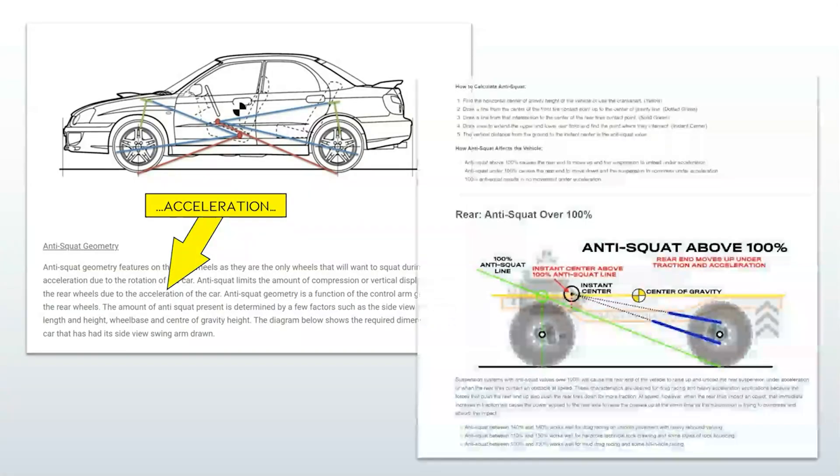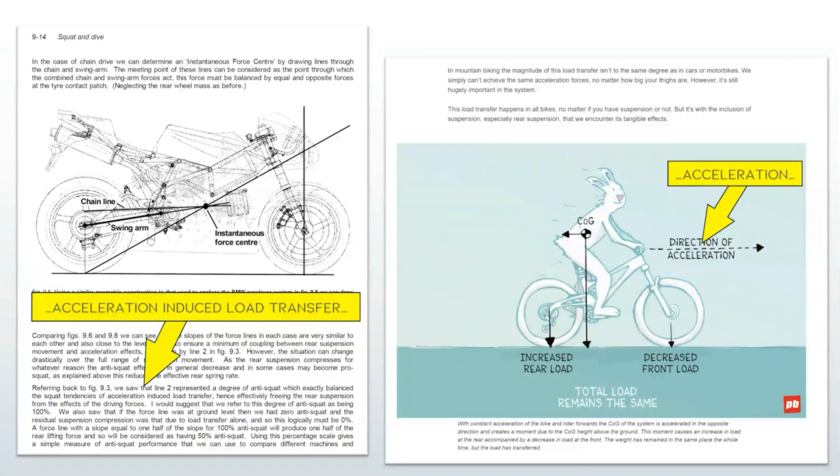Every dissertation on the subject uses the word acceleration, and there is a reason for that. Anti-squat is a dynamic response to acceleration, and that acceleration is a horizontal acceleration sufficient to cause weight shift of the chassis relative to the wheels. There's no such thing as micro-acceleration. We are talking about one type of acceleration scenario: a horizontal acceleration where your wheels shoot out from underneath the chassis and the weight of the chassis lags behind momentarily.